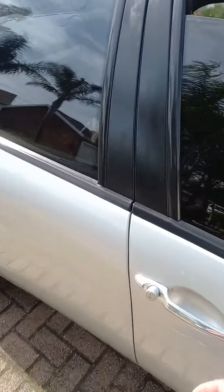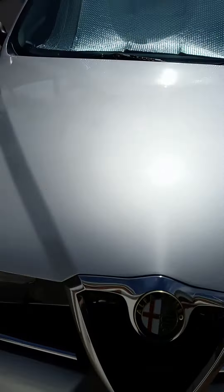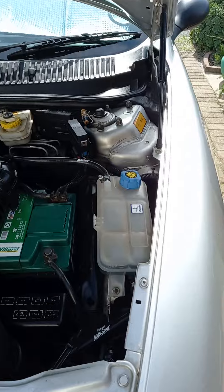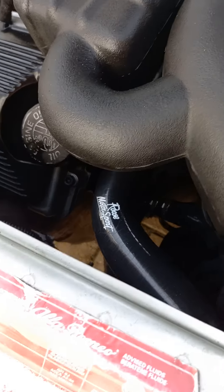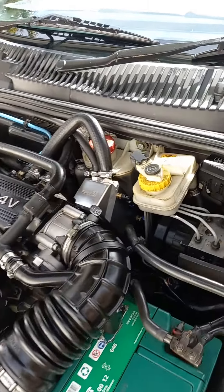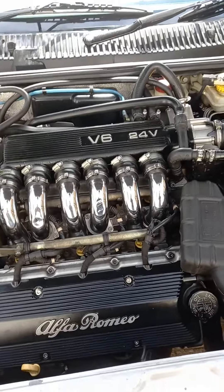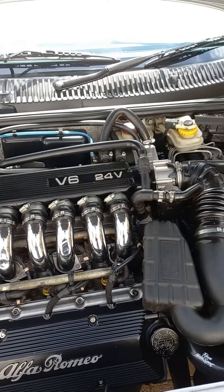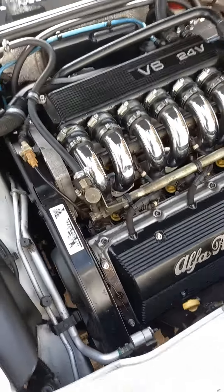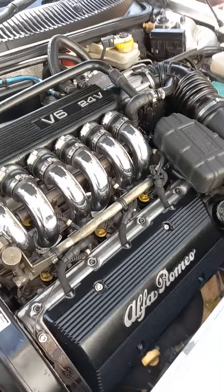This here in the engine bay — this is where the magic happens. I've got a new water bottle in. I did all the hoses from Roos Motorsport. I've got an aftermarket oil catch can in. I sanded off the intake manifold and the valve, the coil pack cover, sprayed it back and gave it a clear coat.